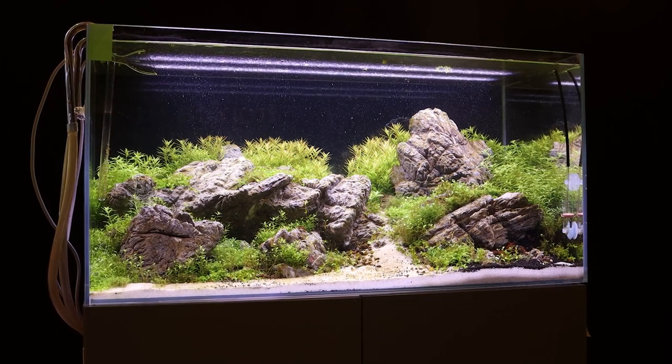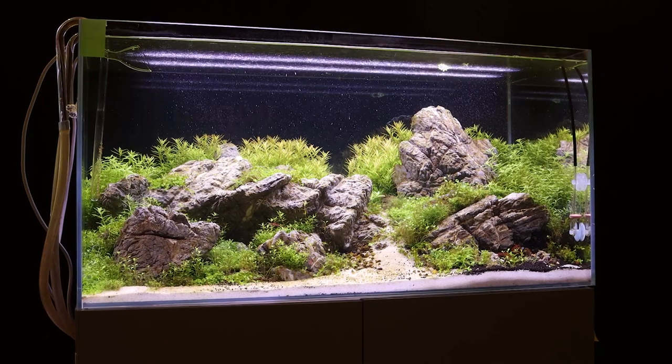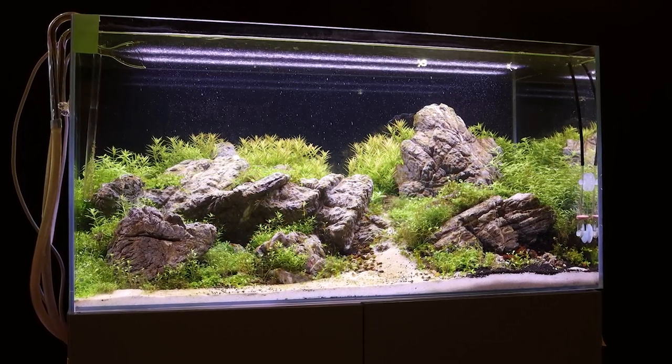Hi everyone, Sarah Casper here, Marketing Assistant for Tropica Aquarium Plants, and welcome to this video. Today we will update you on our Brazilian-style Aquascape that was set up four weeks ago.